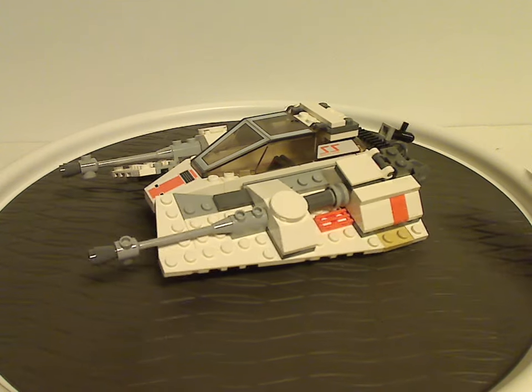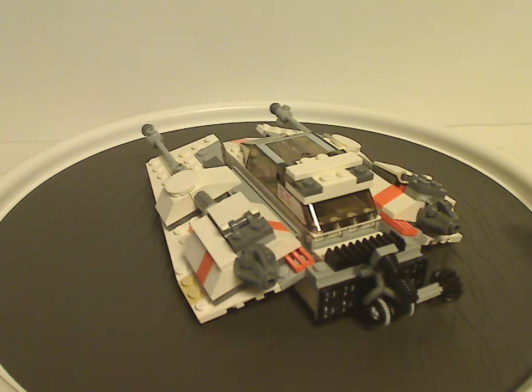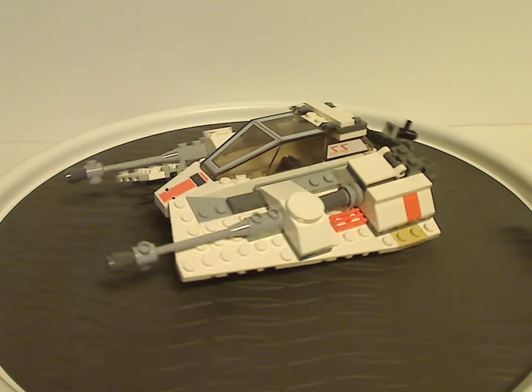First off for the builds, we have the Rebel Snowspeeder. This is probably our fourth or fifth snowspeeder that we've ever gotten, and we've gotten many of them over the years. This one is not so much different — kind of similar to the earlier ones.